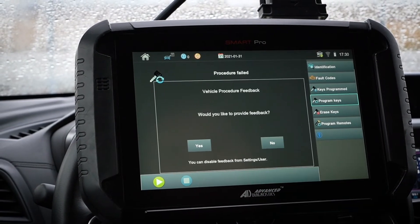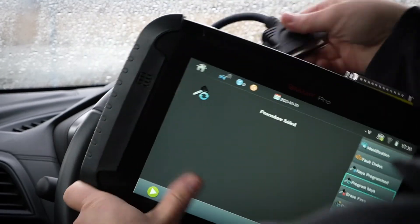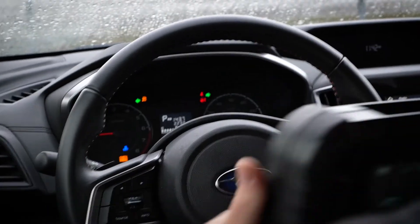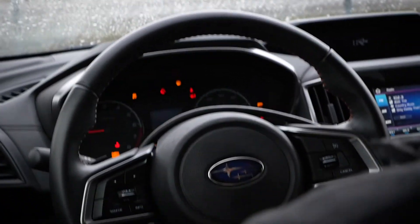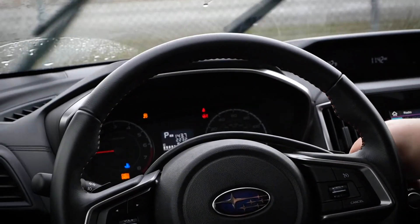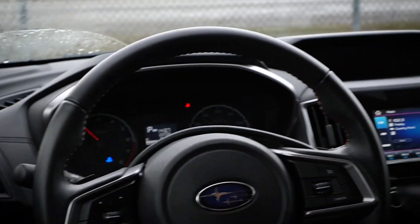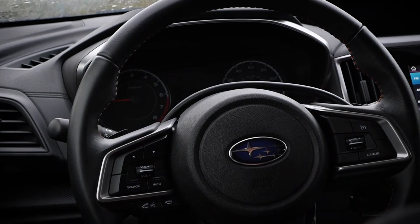Let's go ahead and unplug the SmartPro, move it off to the side, and turn off the flashers. Let's try starting with this new key. As you can see, the light for this one is right down here — that's looking good. That light's not on. The new key works great.